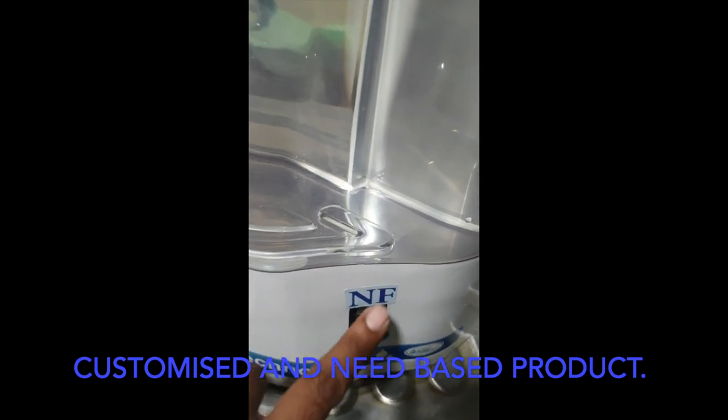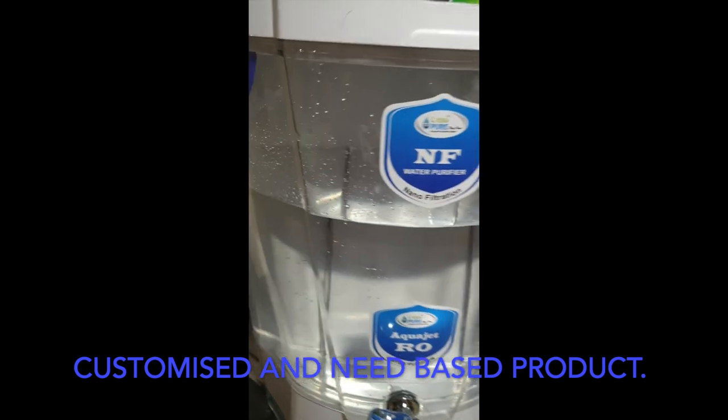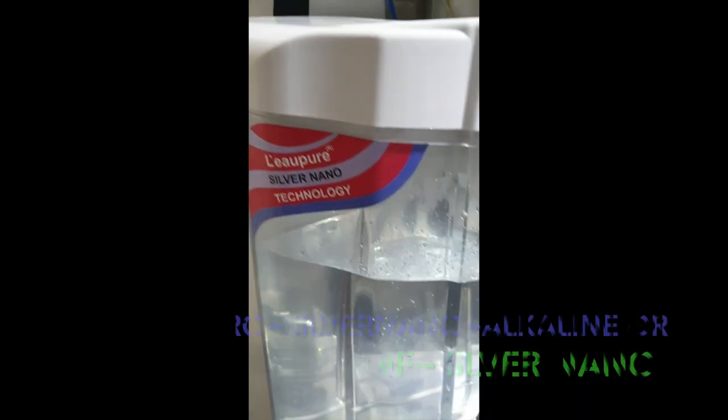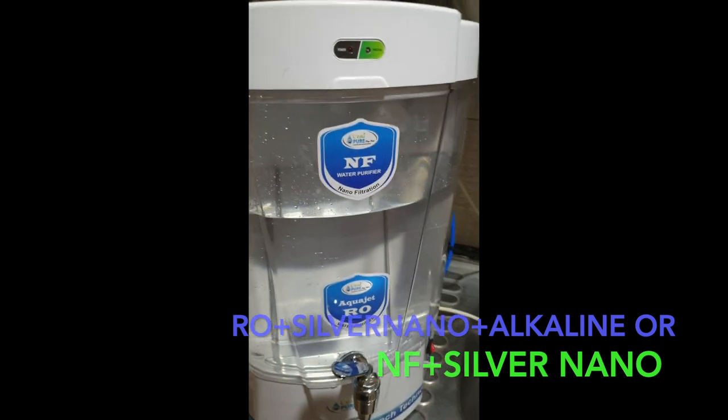By just pressing this button, you will get RO, or if you press this button, you will get NF — whichever water you want. After the RO and NF process, we have a latest technology called silver nano technology, which is going to help you store the water safe from bacteria.